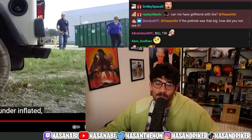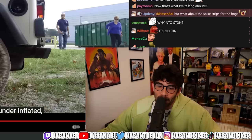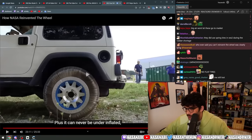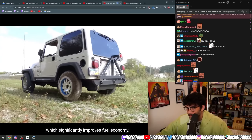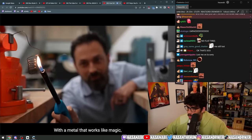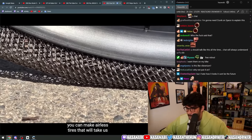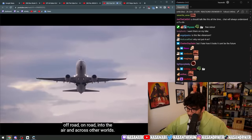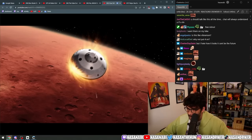Everyone can — everyone was like, Hassan, you can't put this on a car. Guess what dude, yeah you can. They should have tested it on my Taycan and then I should be able to keep it. It can never be underinflated, which significantly improves fuel economy. With a metal that works like magic, you can make airless tires that will take us off-road, on-road, into the air, and across other worlds.